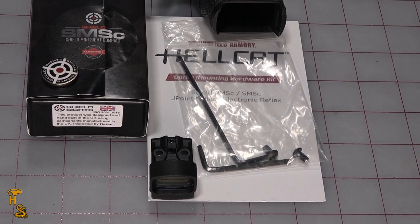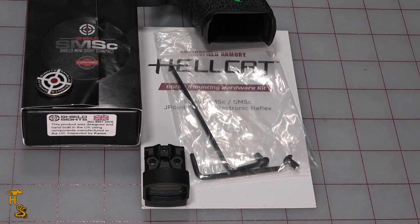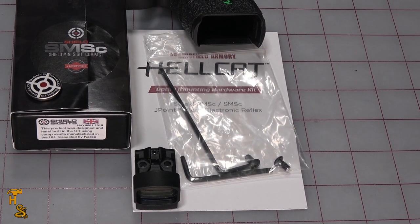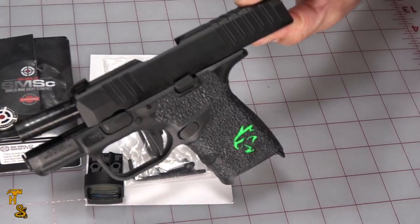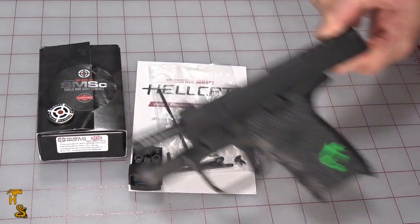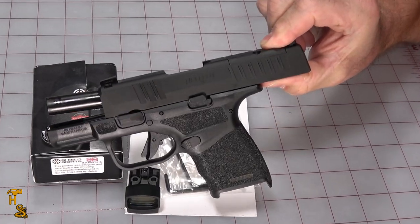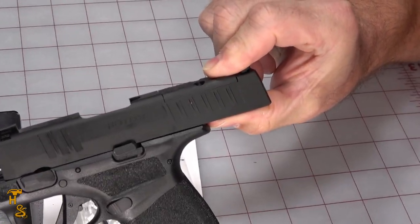If you remembered watching the video, you're probably wondering, well, why am I going to take these grips off? And wait a second, you can't put a red dot on this gun because it's not the OSP version — and you would be correct. But this one is. This is a second Hellcat. This one is the OSP version.